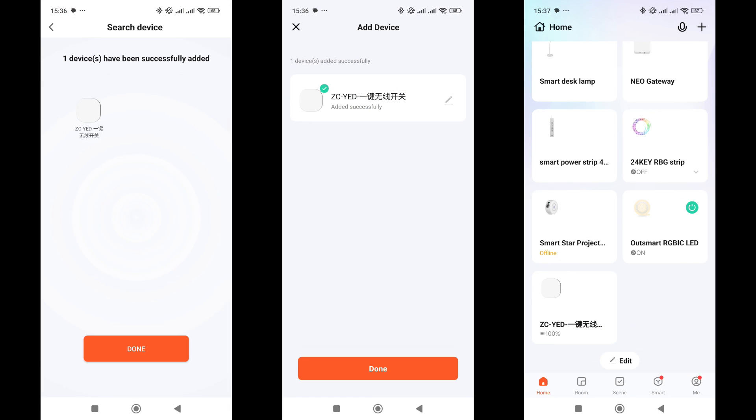On the gateway, activate the mode for connecting new devices, then hold the internal button near the battery until the LED starts blinking. After a short wait, the button connects to the system.